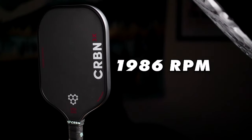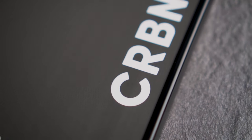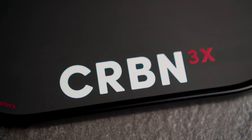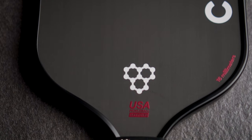In fifth place, we have the Carbon 3X 16mm at 1986 RPM of spin. I chose the 16mm version of all these paddles because I'm more of a control player and I like the plush feel of 16mm paddles. In general, I would say if you're going for the highest spin possible, usually thinner paddles are going to spin more. The 14mm version of this paddle would likely spin a bit more, but it's going to be a bit more poppy and hard to control for the soft game. I like a solid happy blend, so I go for the 16mm version of most paddles. The Carbon 3X has some really nice power behind it — it's a very firm paddle with a solid sweet spot, and the weighting at a swing weight of 119 makes it feel like it was made for drives and serves.